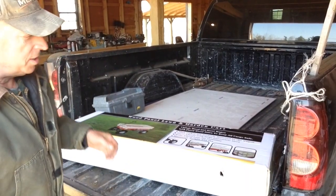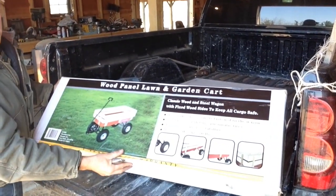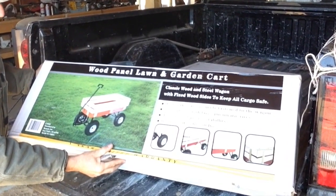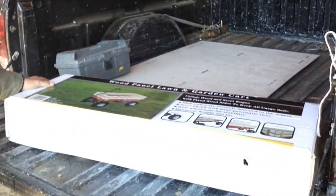I have a little assembly project this morning — putting together this little red wagon. My wife wanted this for working in the garden. We picked this up on clearance. I just got to put it together.